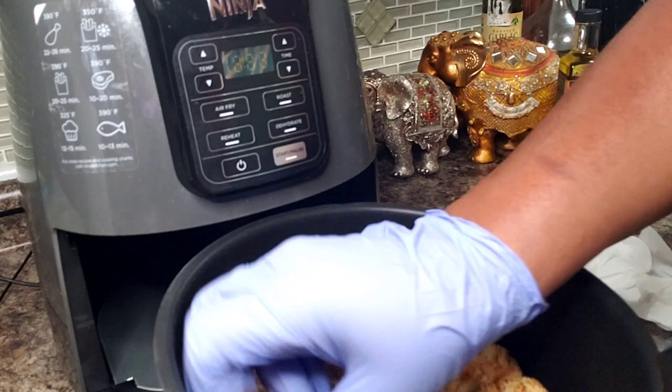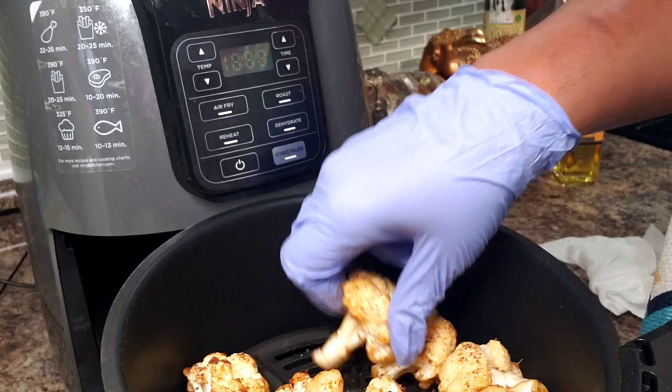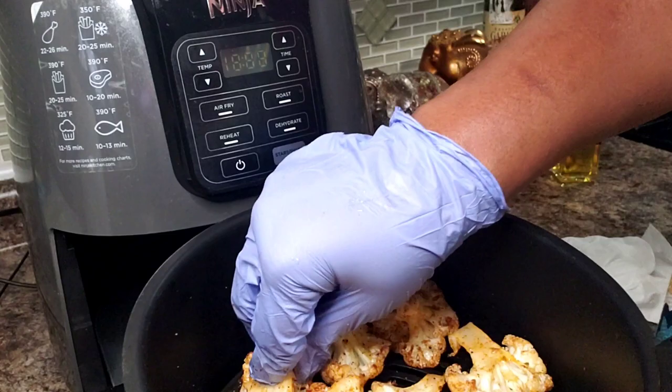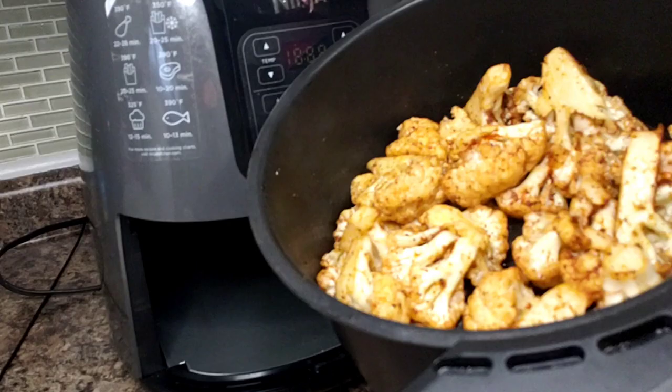All right, so it's been seven minutes. Oh, look at that! I'm going to give them the old fliparoo. I don't want these to be mushy — I would really love for them to have some nice crunch. They seem to already be cooking pretty nicely, so I think I'm going to go for five more minutes and check them.